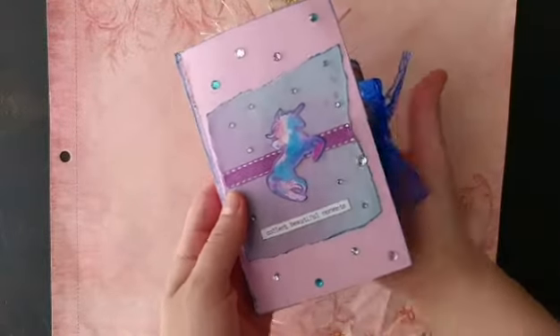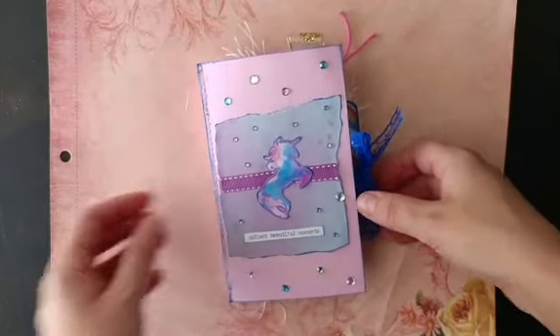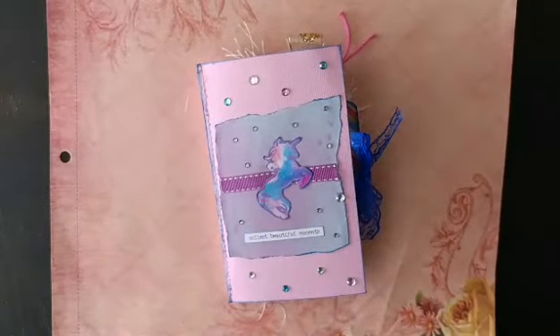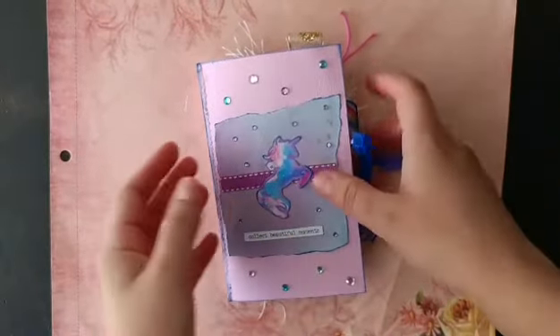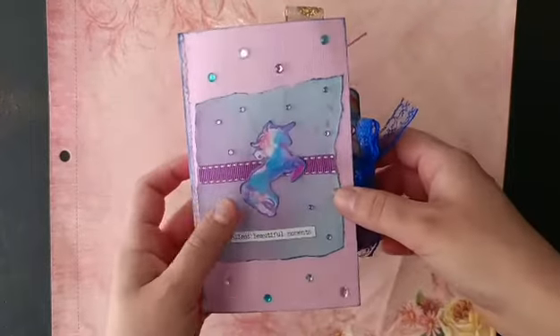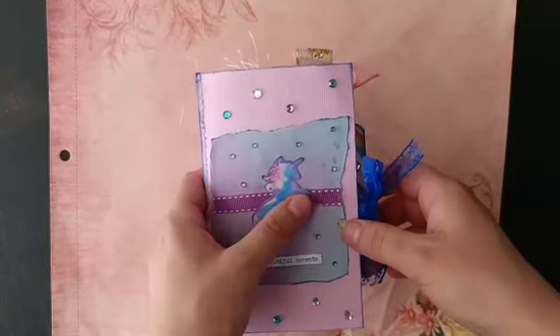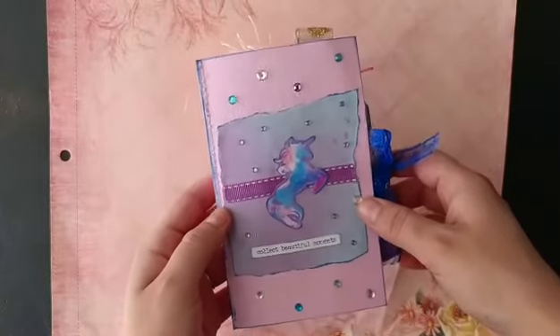This is a mini journal. This is for Chloe. My friend Debra asked me to make a unicorn journal for her daughter to take on a trip. She said she loved pastel colors and she loved unicorns. And of course, I used the kit by Calico Collage, Unicorn Magic. So I have that kind of galaxy stardust unicorn taking front stage here on the front page.